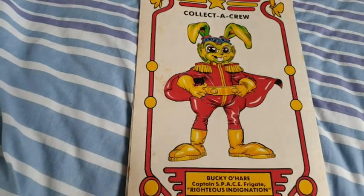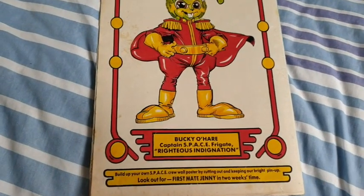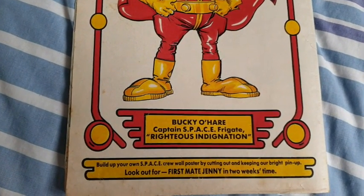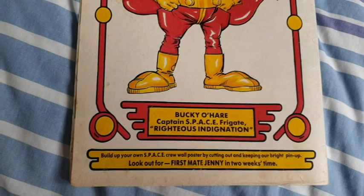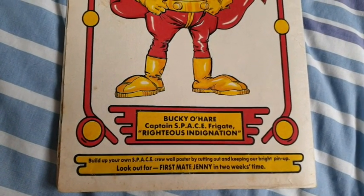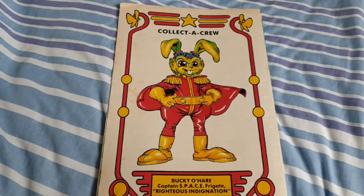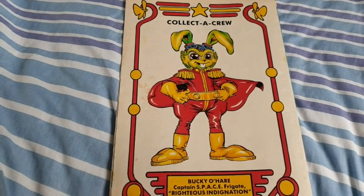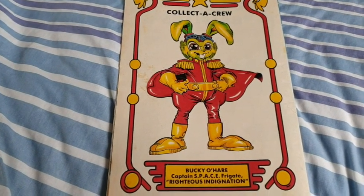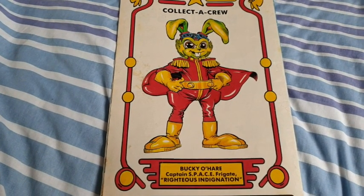And then the back cover is the Collector Crew. So the back of every issue had a comic book character. This is Bucky O'Hare, Captain of the Space Frigate Righteous Indignation, and he says: 'Build up your own SPC crew roll poster by cutting out and keeping our bright pin-up. Look out for First Mate Jenny in two weeks' time.' And I've said this a thousand times in my videos, but that picture is the one my parents took to get printed on one of my birthday cakes once. So that has a lot of nostalgia for me.